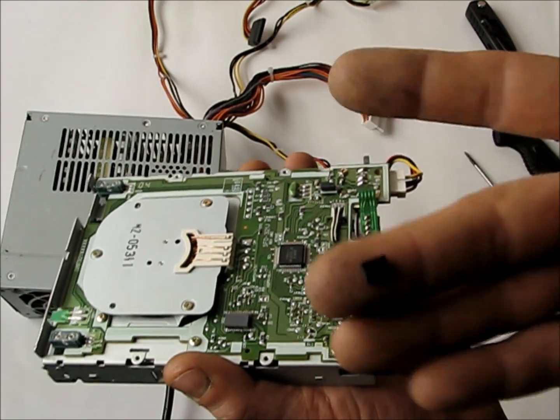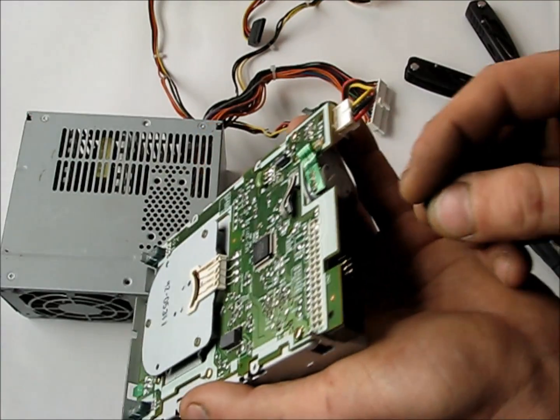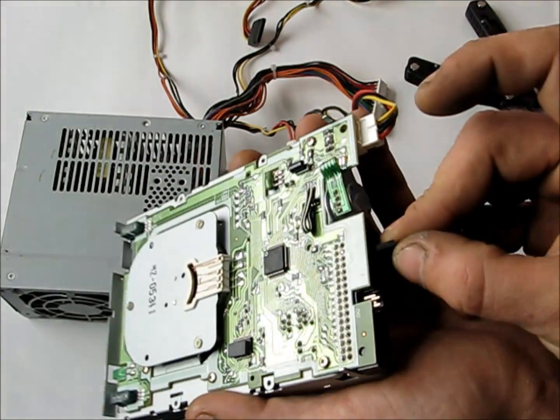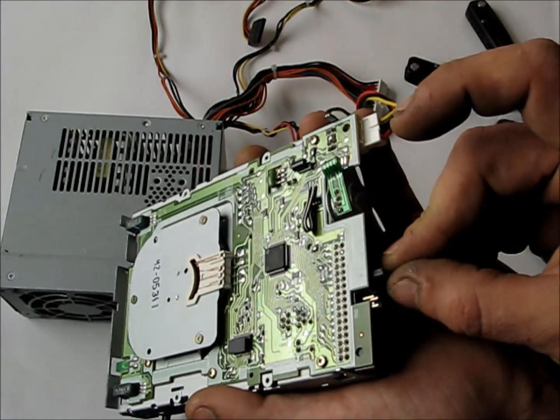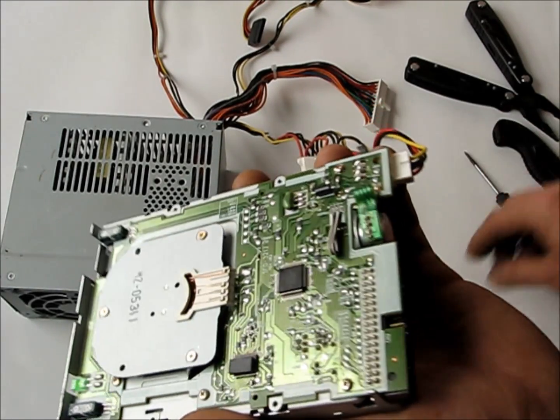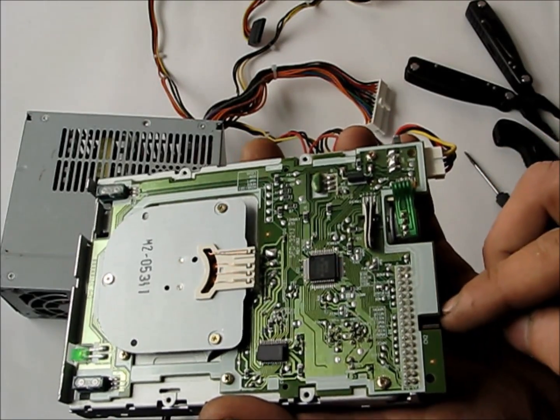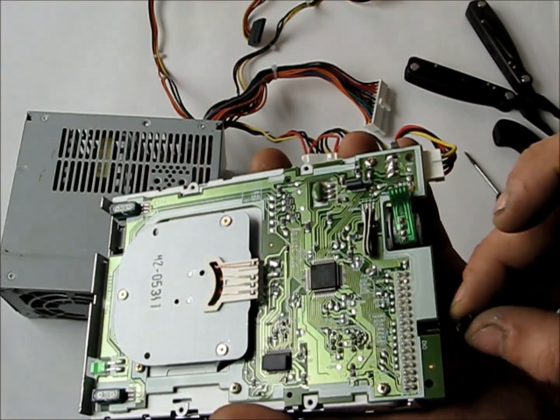We take jumpers from hard drives or CD-ROMs and block off the right pins — jumping to the bottom row, which is ground. Once you put the jumper on the right pins, you're set.